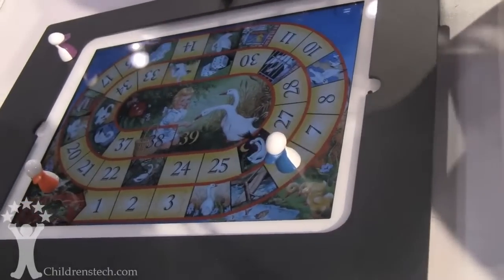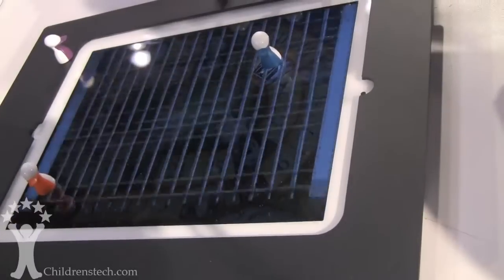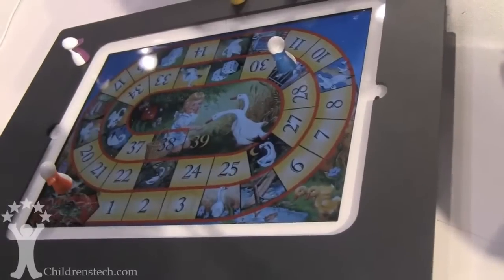There are also well pieces — if you accidentally land on the well, I'll go here and show you that. This one is jail: skip your turn. So everything is kind of animated; it comes to life and tells you what to do.